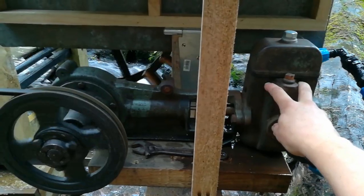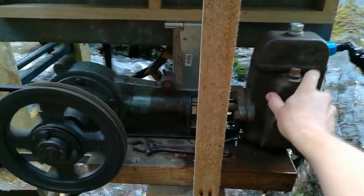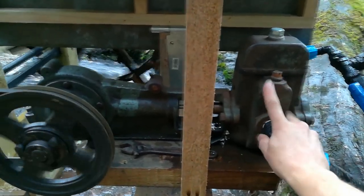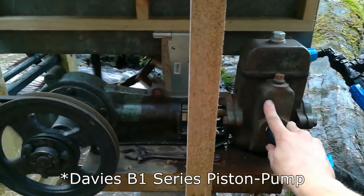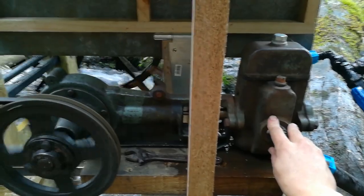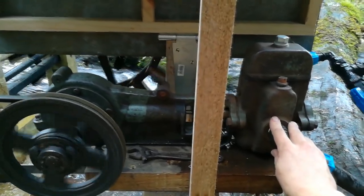Apart from a few parts, this old pump was basically free. You can still buy these new today — they're so robust that people still use them. This one was made probably about 80 to 100 years ago; they started making them in the early 1900s. It was a little worse for wear but I cleaned it up and it works, which is awesome.